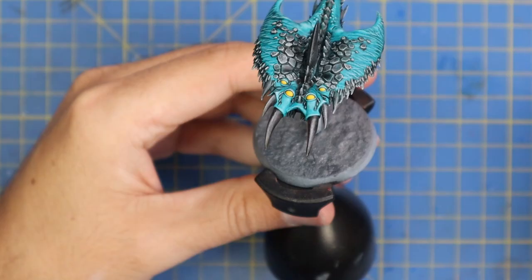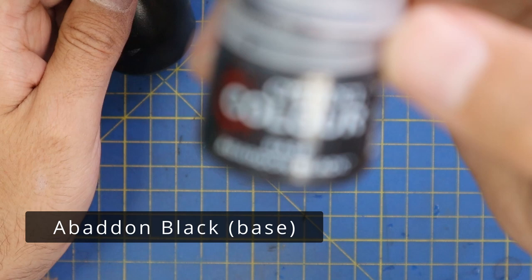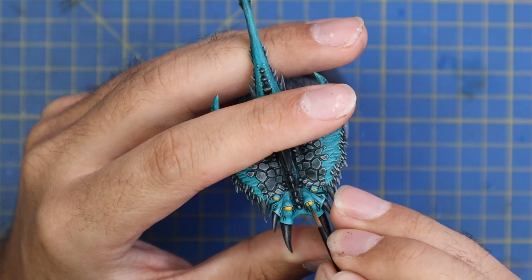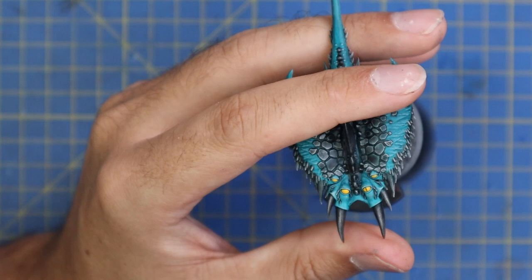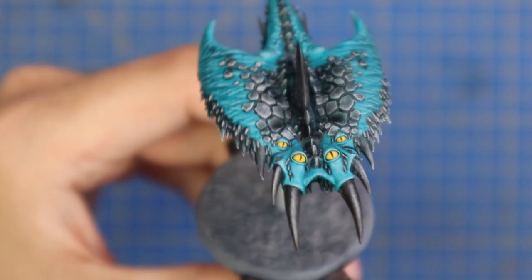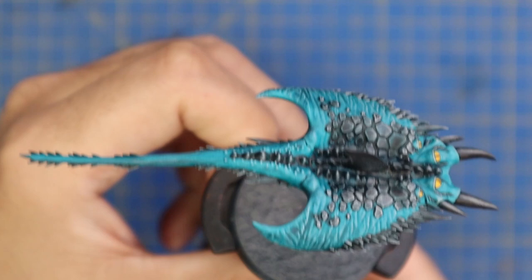I went around with a sharp pointed brush and painted in all of the eyes with Yriel Yellow. From there we move on to Abaddon Black and, just like cat eyes, we are going to draw a line down the middle of the eye to act as the pupil. It's a very quick and easy step - you don't have to be afraid of painting eyes. Just one coat of yellow, one line of black down the middle, and then we'll add a little bit of varnish to make it shiny.